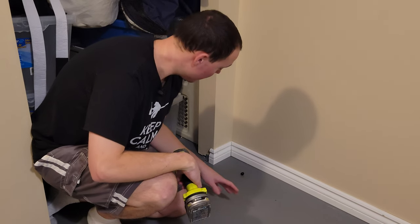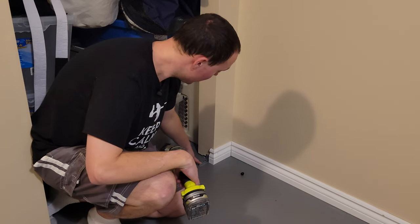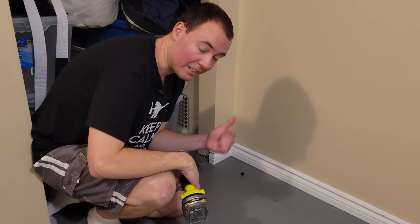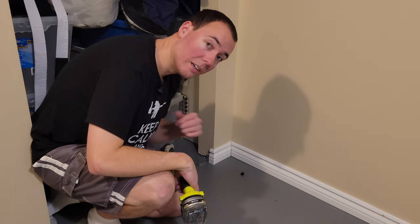I've just taken the closet door off and now I need to remove this bottom bracket that supports the closet door, as the floor is going to be about 10 centimeters higher than it currently is. I do have room for that in the adjustability on the closet door so that's not an issue — this will just get mounted higher after the floor is installed.